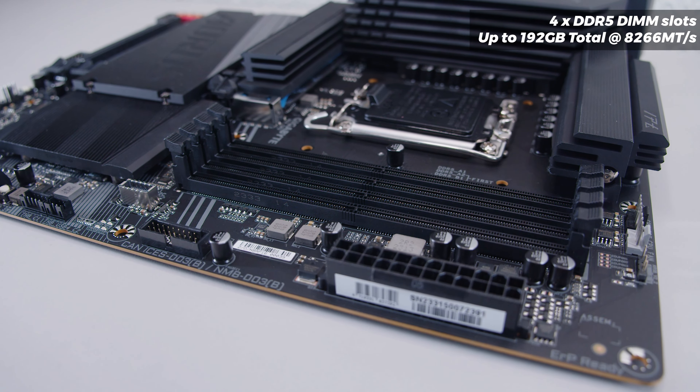For rear I/O, we've got four USB Type-A ports, two antenna connectors for the built-in Wi-Fi 7 and Bluetooth, a DisplayPort, HDMI, USB Type-C, and 2.5 Gigabit Ethernet. The audio interface has optical output and mic and line-out, though Gigabyte has been removing quite a lot from their audio interfaces as of late. There's also an integrated I/O shield.